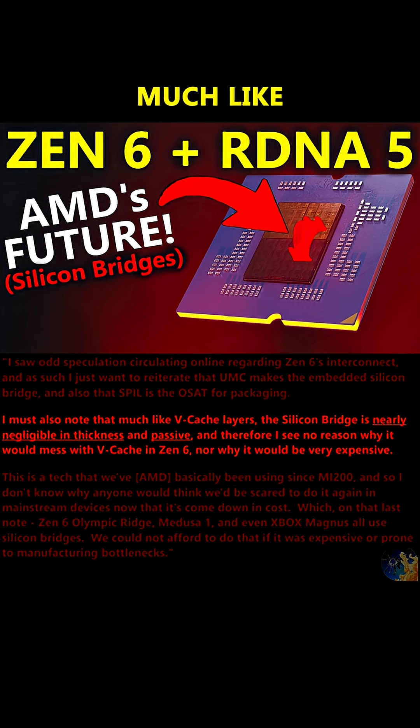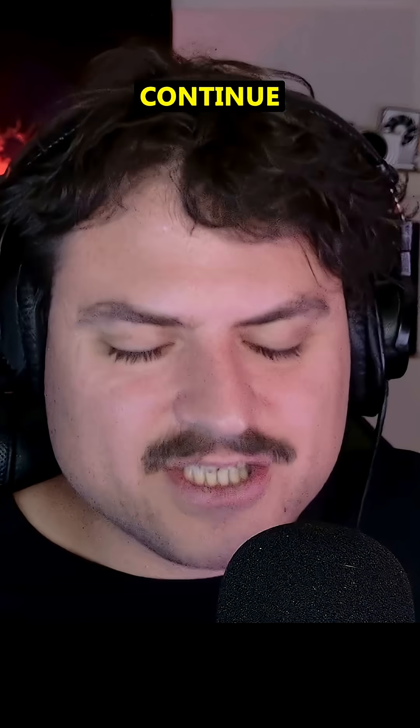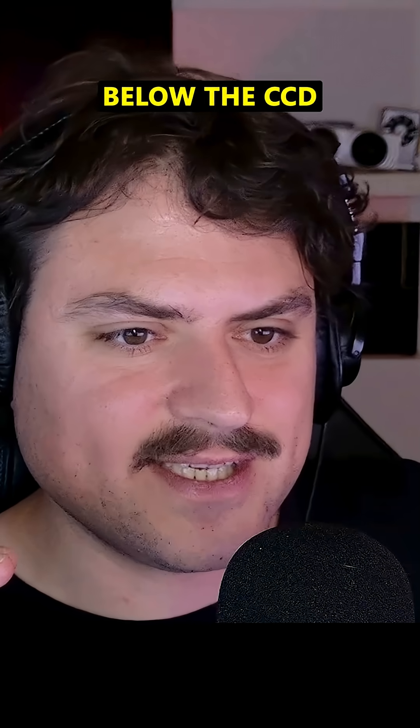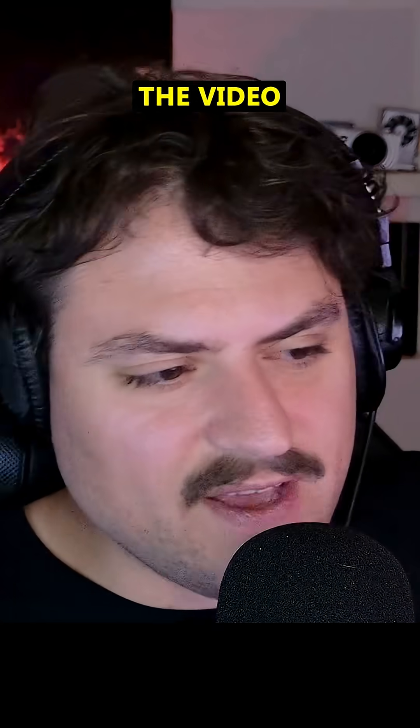In fact, the silicon bridge, much like vCache, is so thin it's almost negligible in the space that it takes up. Therefore, they can continue to put the vCache below the CCD, meaning it doesn't mess with the cooling on the heat sink on top.